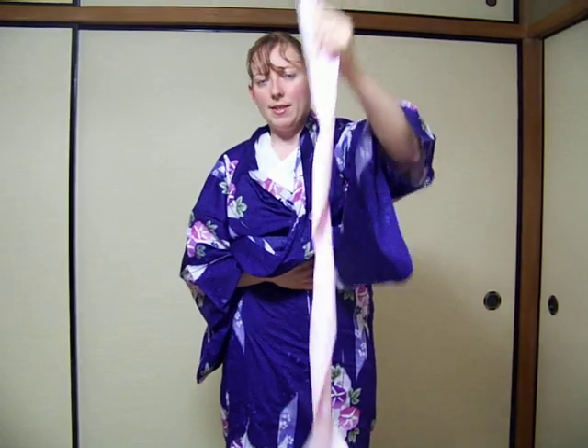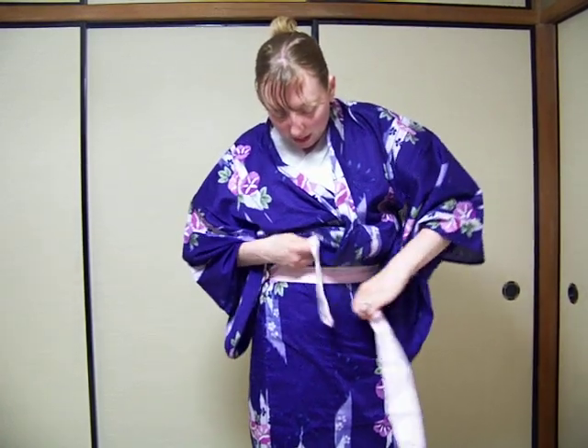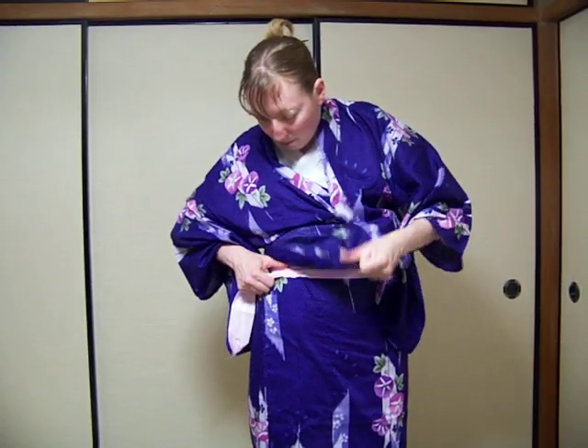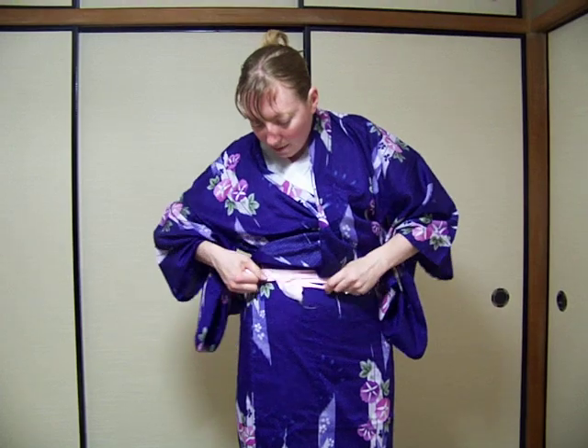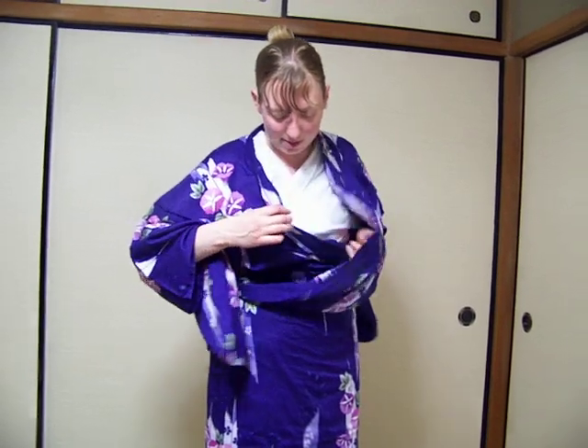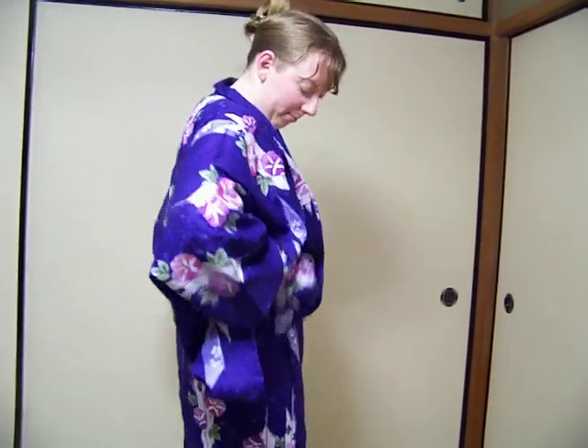At this point, grab your ribbon in the center and shake it. Wrap it around your waist, below the bunched fabric and tie it. Be sure that you don't leave any ribbon hanging. At this point, you'll pull your bunched up fabric down to adjust. One tip is to reach through the holes under your sleeves and pull down. Make sure everything is nice and even.